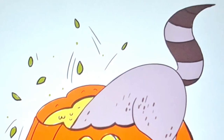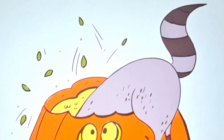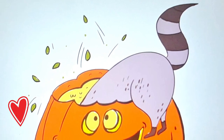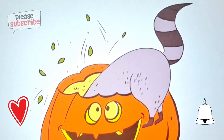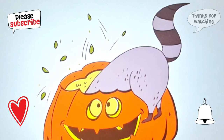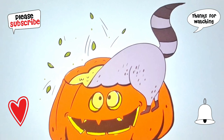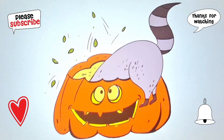And there you have it. Our lovely jack-o'-lantern and raccoon are ready to steal the spotlight this Halloween. If you enjoyed this artistic adventure, don't forget to hit that like button below. And if you want more creative fun like this, make sure to subscribe to our channel. Thanks for joining us on this wild and wacky journey. Keep those creative juices flowing. Until next time, happy drawing, and let's keep the creative blast going.